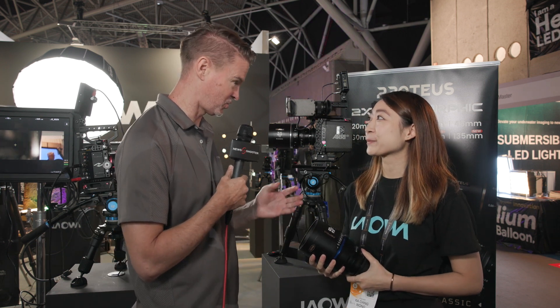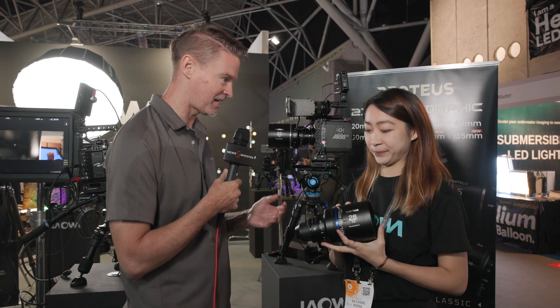It's Matt here for newsshooter.com at IBC 2023. I'm back with Annie at the Laowa booth. These are the two new additions to the Proteus range — a 28mm and a 100mm.